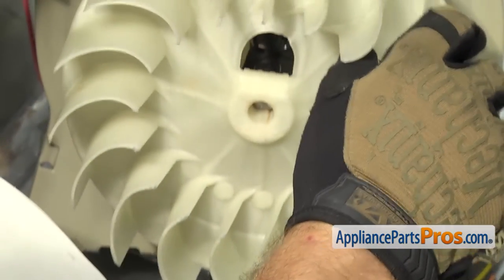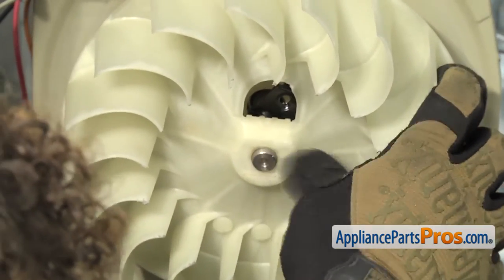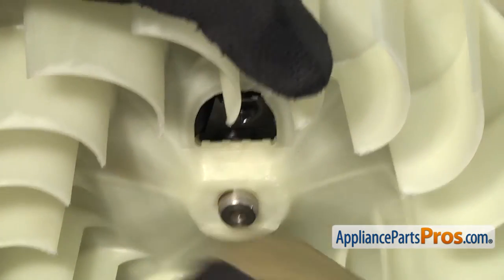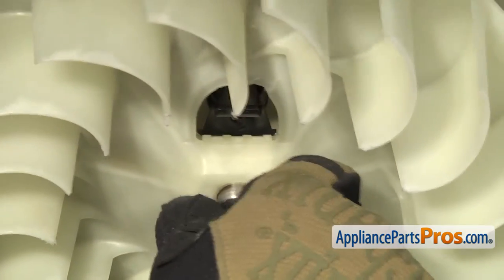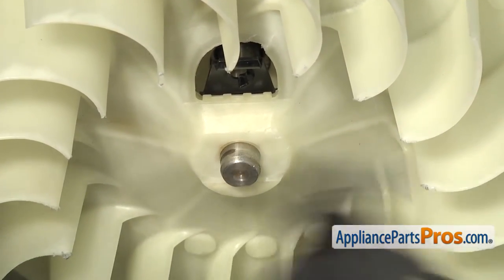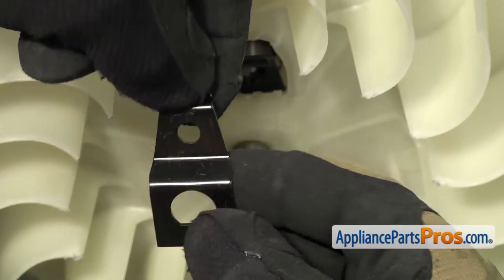So we can push it onto the shaft. Once you have the blower wheel on, you want to take the clamp and kind of get it coming through that little rounded opening. Once you have it through, make sure to push the blower on all the way. Then you can put the front half on. Then we can grab our 3/8-inch nut driver and put the screw in.